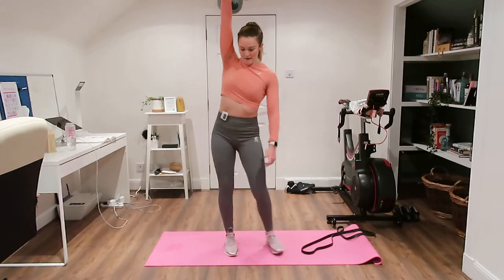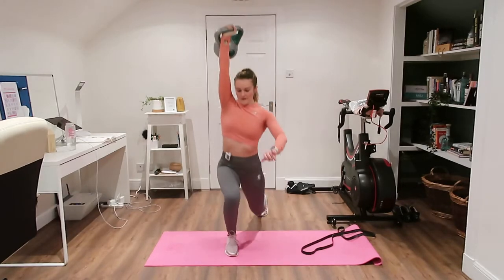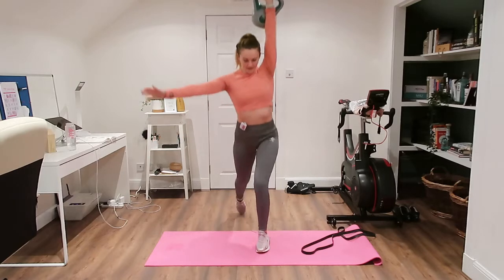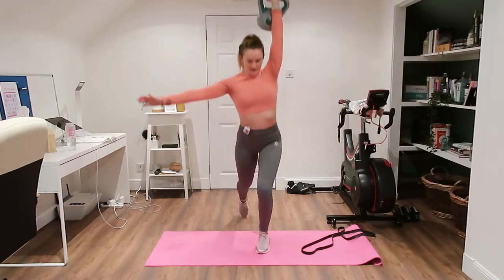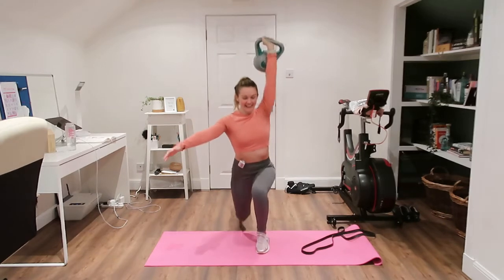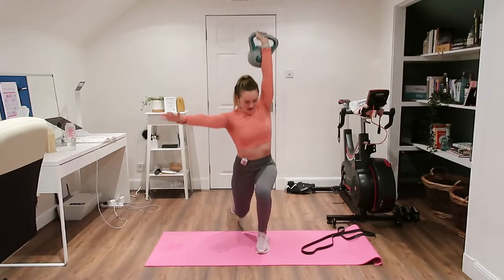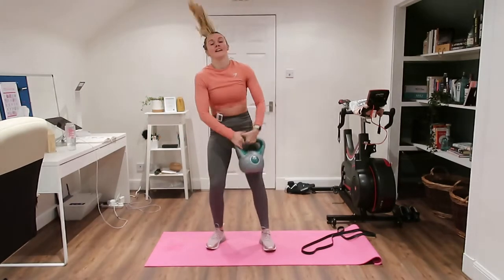Really feeling that in the bum now. Other side, straight into it and back up. Yeah, my heart goes crazy. Feeling a wee bit run down today if I'm honest — I had a wee bit of a urine infection and was going to cancel, but it's only 20 minutes, so just get moving. Well done, into that wide stance.